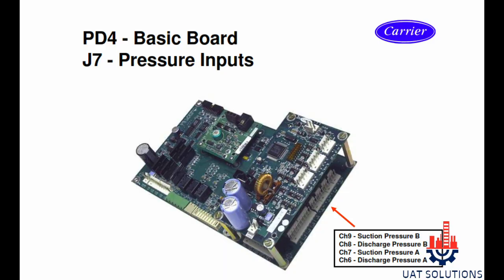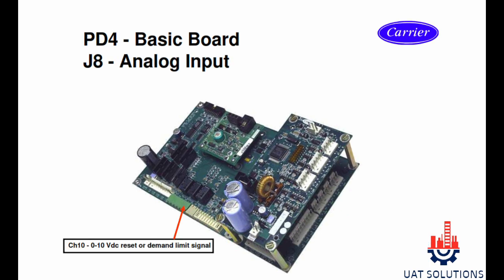Section J7 is used for pressure sensor inputs. Channel 9 is for suction pressure for circuit B, channel 8 is for discharge pressure for circuit B, channel 7 is for suction pressure for circuit A, and channel 6 is for discharge pressure for circuit A. Section J8 channel 10 is used for 0 to 10 volt DC demand limit signal.